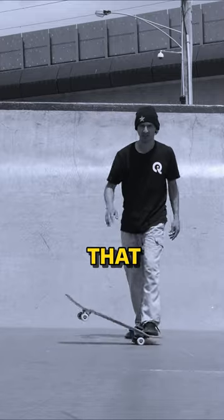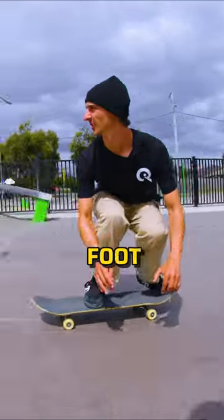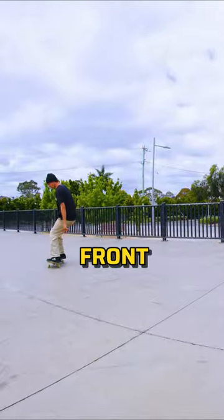I hear a lot of coaches saying that the key to an ollie is sliding your front foot forward. But they're wrong. Sliding your front foot on the grip tape is a byproduct of popping and lifting your front leg.